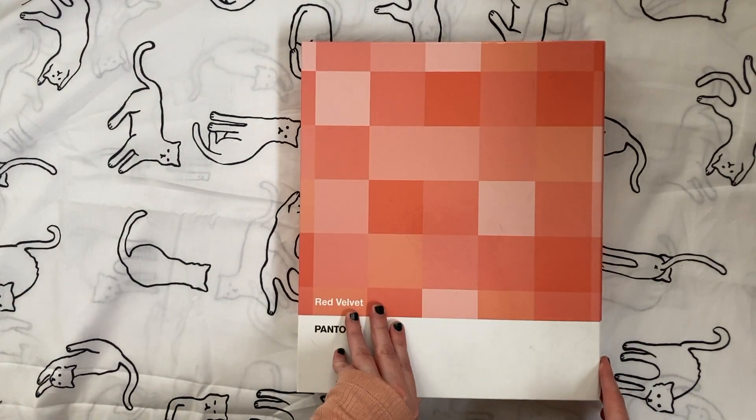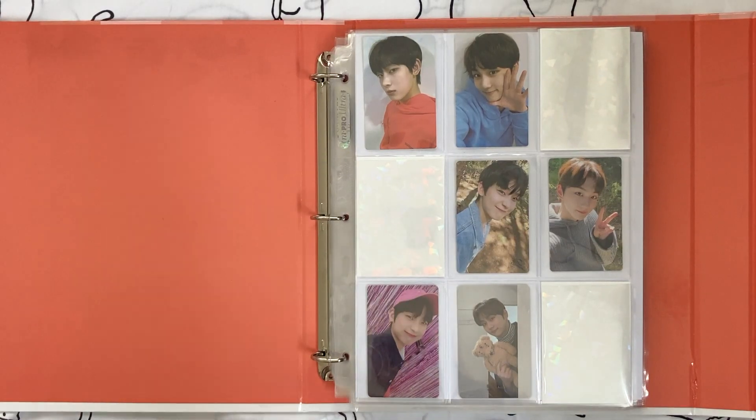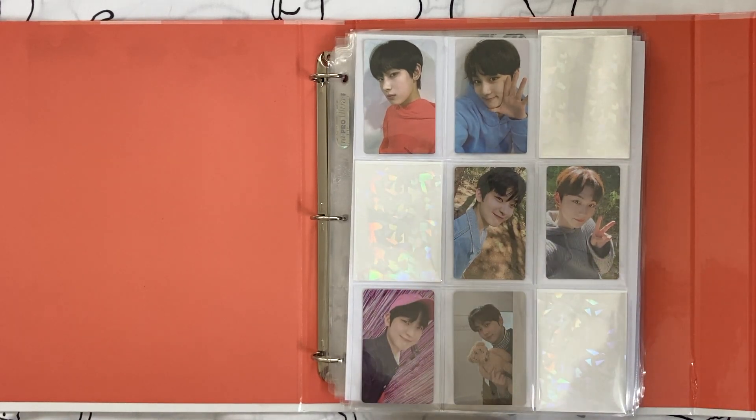The first thing I wanted to look at is my miscellaneous collections binder. First up is my Enhypen collection. Originally I collected three members, then in my last downsizing video I decided I wasn't going to collect them anymore — I just cut the collection down to my most favorite cards and left it at that.